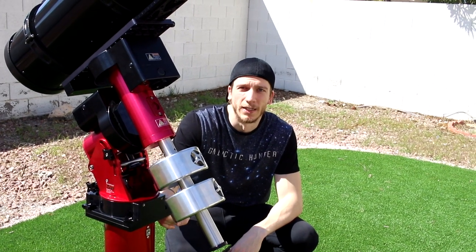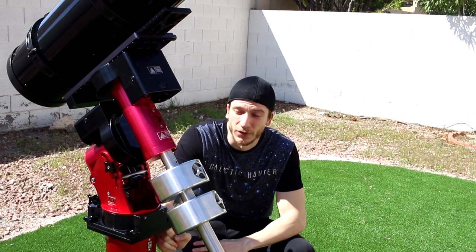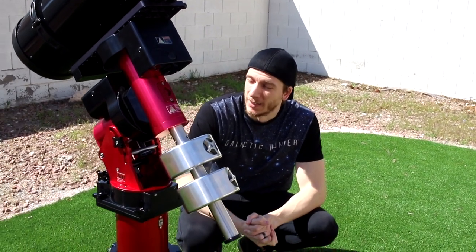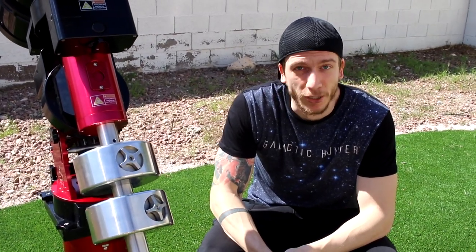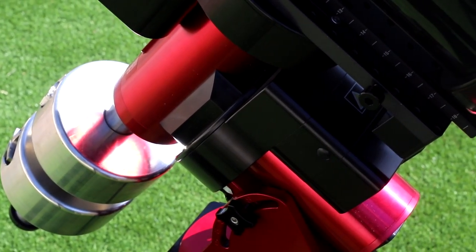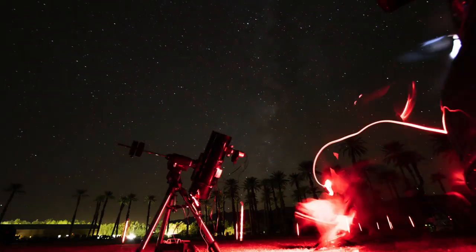So this is the mount we're going to be using in spring. It's a Software Bisque Mighty Paramount mount, and it's still new to us — we have to learn how to use it — but it's supposed to be one of the best mounts for the amateur community. The better the mount and the user's knowledge, of course, the better the tracking accuracy, especially when imaging galaxies with a long focal length.